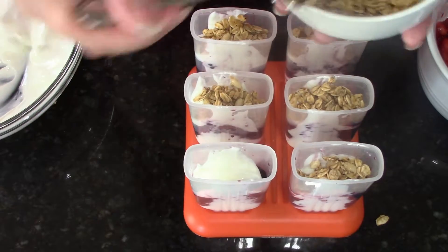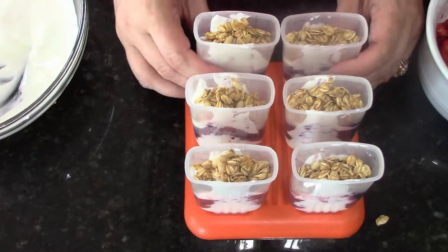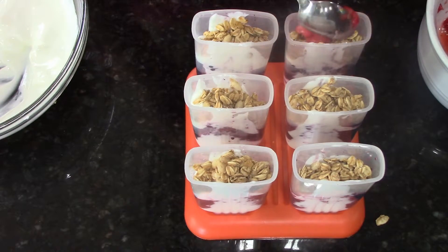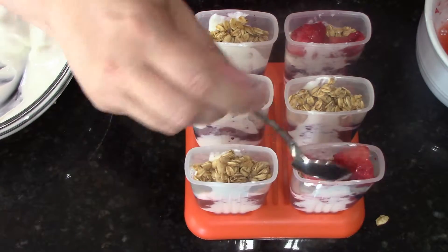I'm adding my granola next and then I'm going to top it with some more berry. I'm topping these off with my second berry which is strawberries, and then I'll put a little bit more Greek yogurt on top of that and put my popsicle mold tops in.